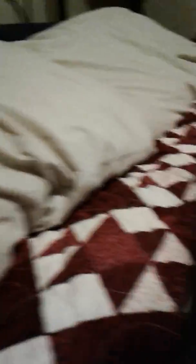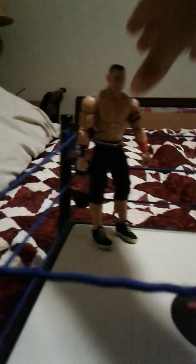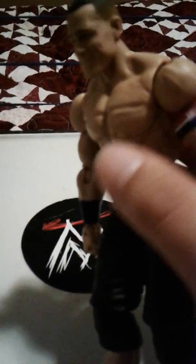Let's get to the figure review. Taking all these accessories off — here we go. I really like this figure; he is ginormous, gosh.